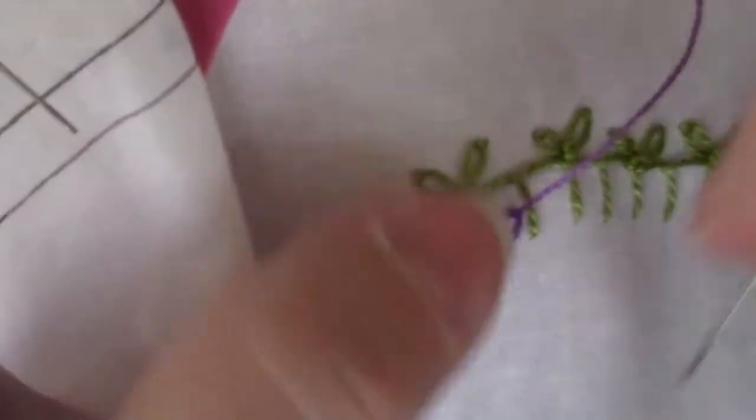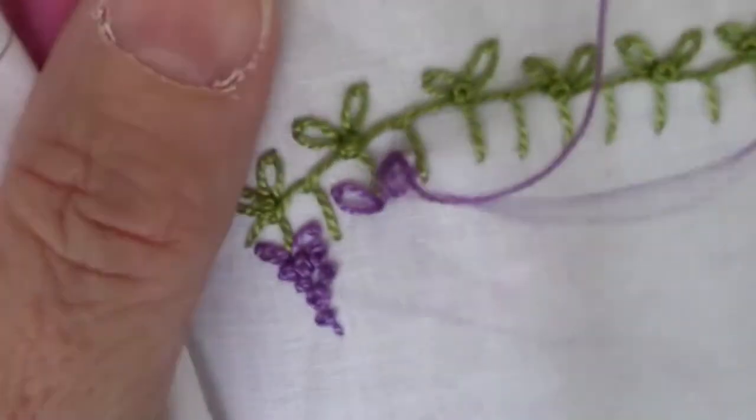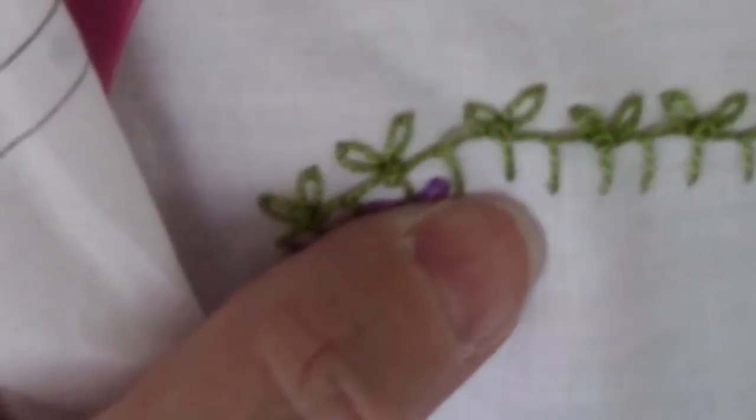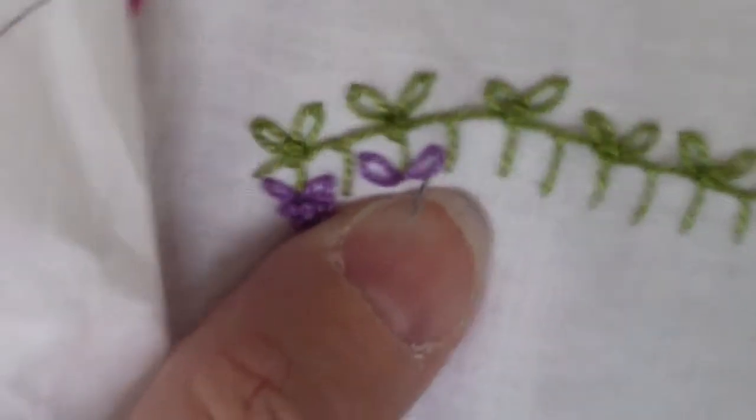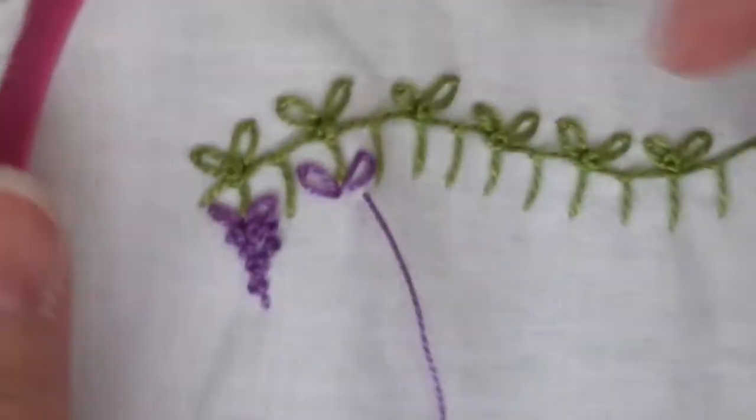Then we're going to do a cluster of French knots. What the picture shows is three at the top, then two, then one and one, and a straight stitch — so that's what I did.